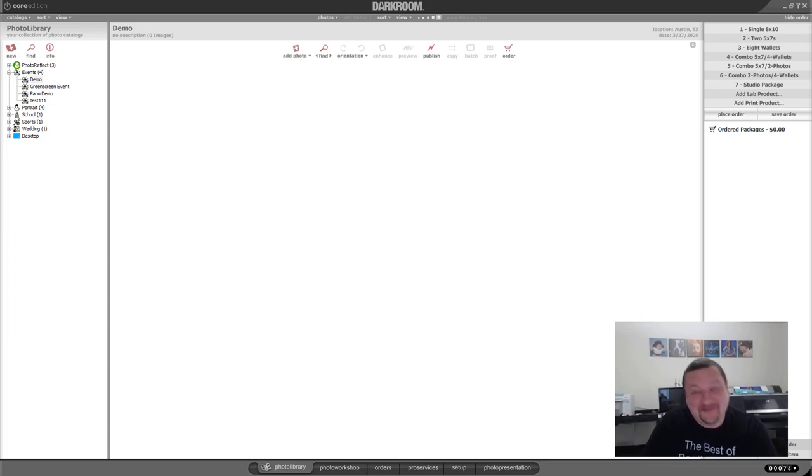Howdy fellow Quarantinees. In this video we're going to be talking about something I'm really excited about — it's Darkroom Core Edition. We're going to try to go through three different workflows in this session: an event photography workflow where you take a picture and decide to print it, a manual photo booth workflow where you take multiple pictures and it auto-prints, and a studio or lab workflow where you ingest multiple pictures and decide what output to use.